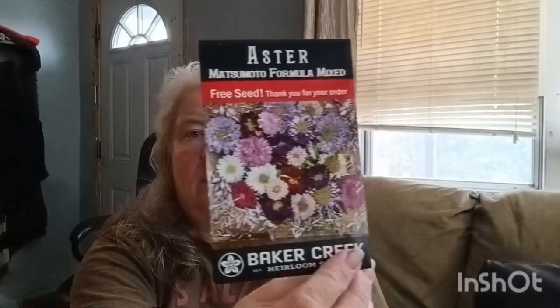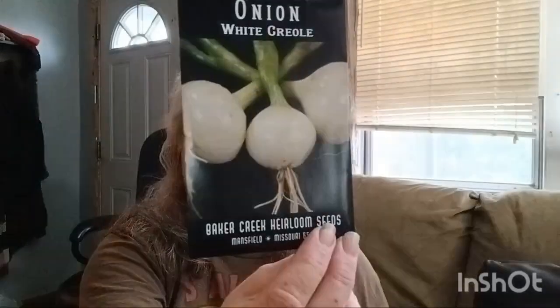Oh, they gave me some flowers for free! That's gonna be nice, that's gonna be pretty. It's called Matsumoto Formula Aster. Aren't they pretty? I hope I can grow them because I'm not very good when it comes to flowers — I can grow food. And here's a Violet de Gami onion, and then the white onion, and then the red onion. We'll see how these all turn out.